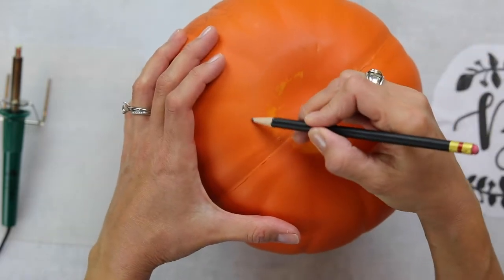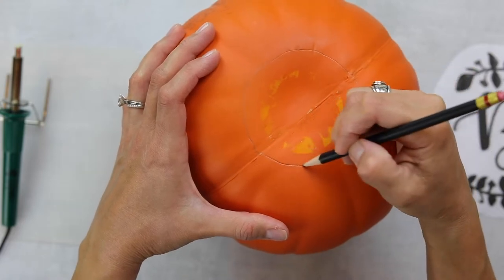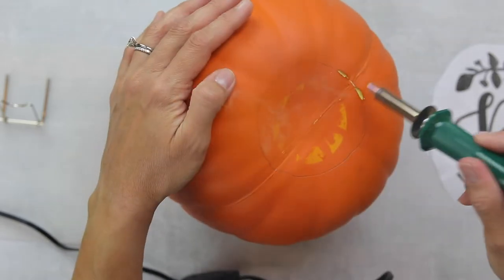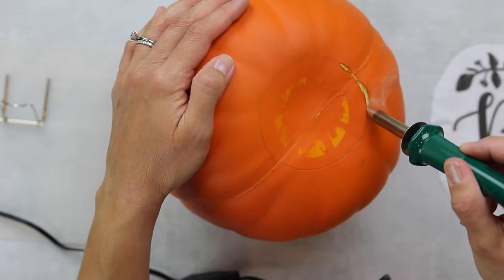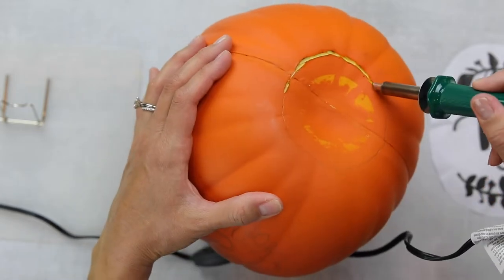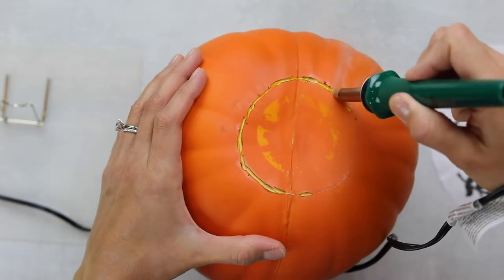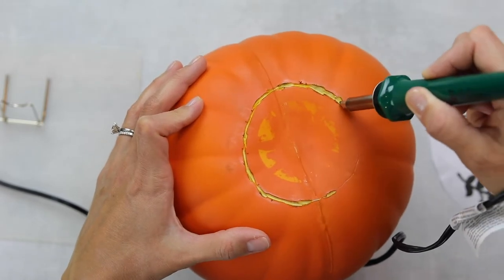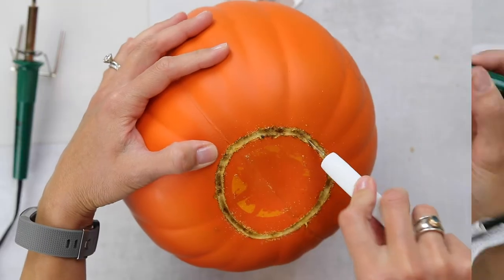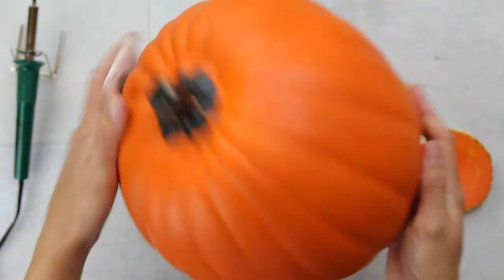You can see the design transferred quite nicely onto the pumpkin. Now I'm just going to carve a little hole in the bottom so that we can put a candle inside — of course, you don't want to use a real candle with these pumpkins because they are flammable. Speaking of flammable, I decided to give this wood burning tool a try. Plaid Crafts was nice enough to send it to me, but based on my experience I would not recommend using it for these pumpkins because it causes a lot of smoke. I ended up resorting to just using a craft knife, which I actually think gives you more control and lets you be more precise.